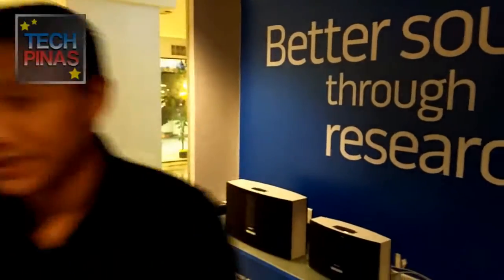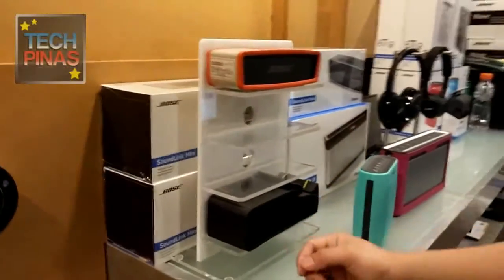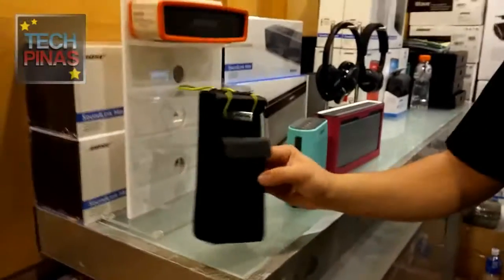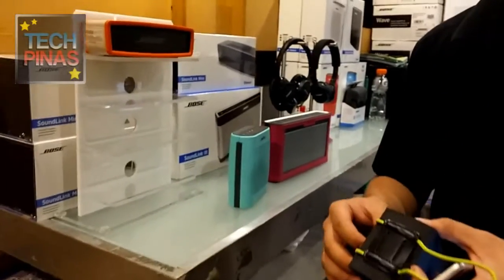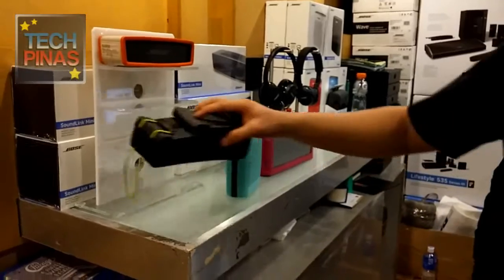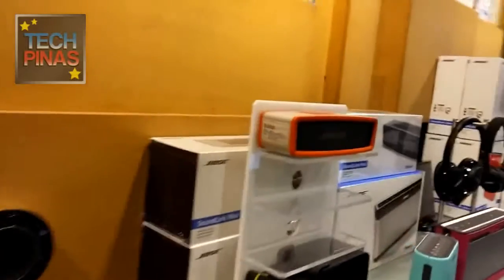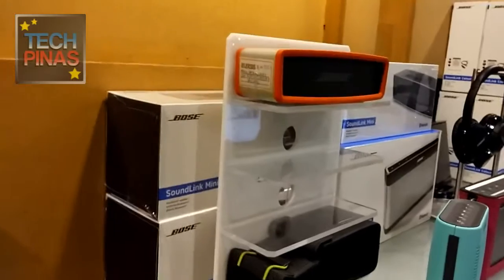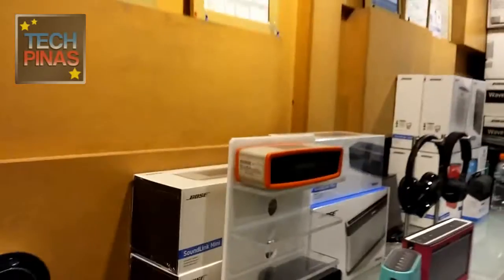The optional cover comes in three colors — right now we have the orange one. It's a silicone cover. It also comes with a travel bag. The Soundlink Series 3 is small but might not be as portable. This Mini has a slight compromise in sound quality compared to the Series 3, but if you want something you can put inside your bag or even your purse, this is the one to choose.